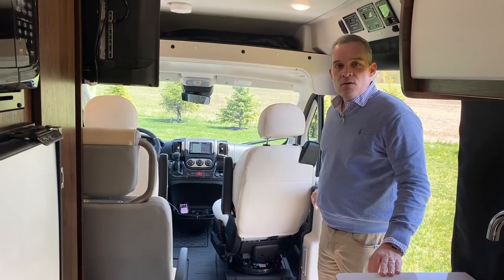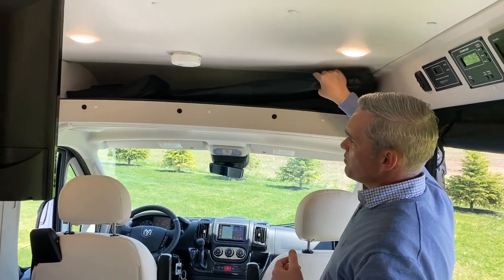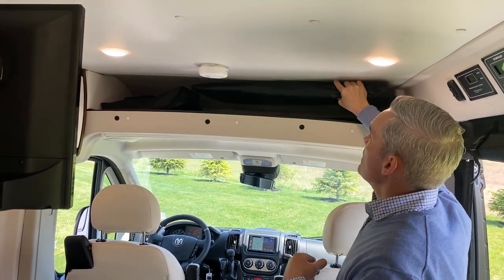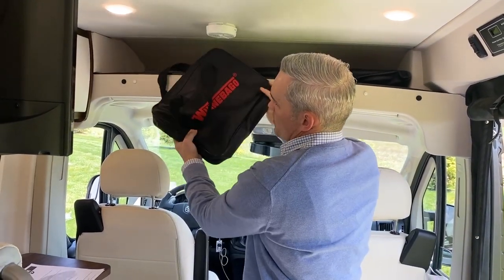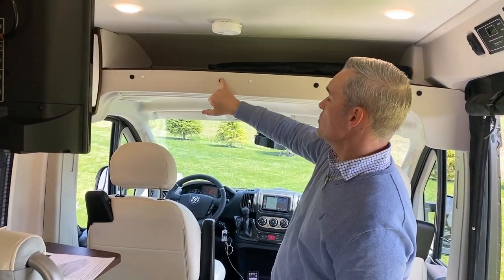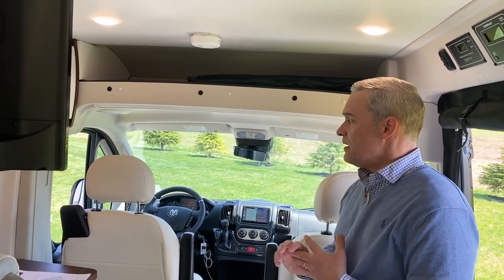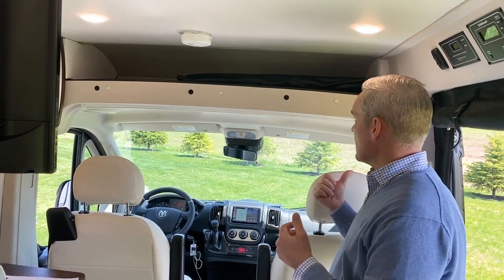Next, we're going to walk up to the cab to show you some of the new RAM features as well as the new Pioneer stereo. Up front, Winnebago still has storage above for your blinds for the front windows and windshield for privacy. You'll also notice a few little round circles of Velcro — the rear annex screen can be used quickly if you just want to get changed, and you can hang it here with the Velcro to give a separation between the driver and the rest of the cab.